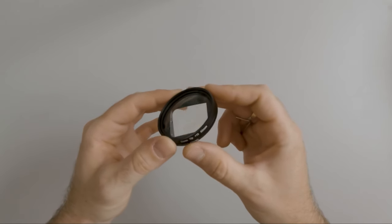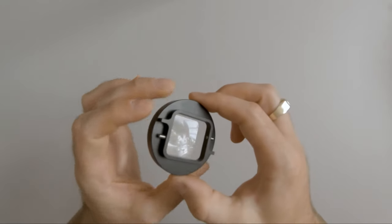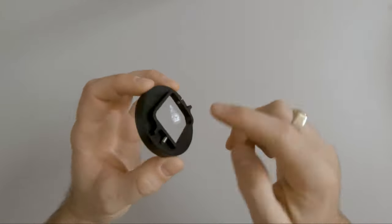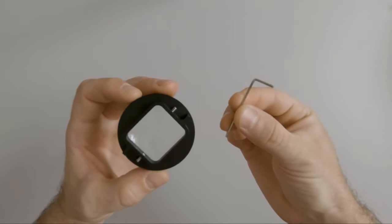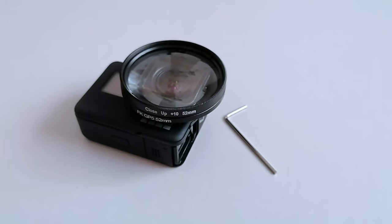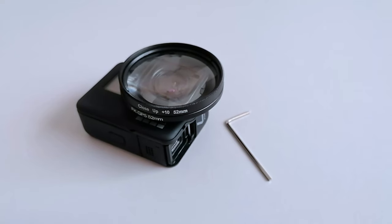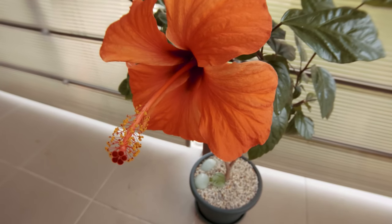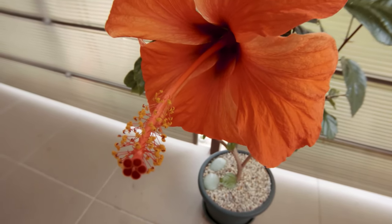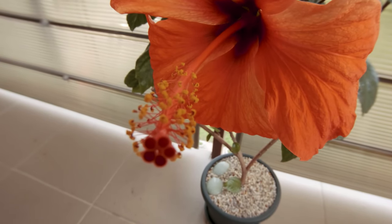This is a 52 millimeter lens and it features an aluminum adapter with two screws. It also came with a key allowing me to mount this to the lens cover of the camera. Here are some of the shots I took with this lens, and I believe this will be a great upgrade for this little camera.